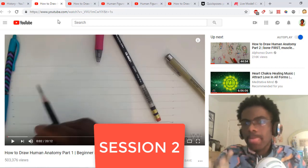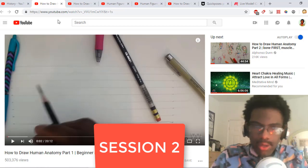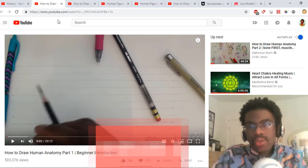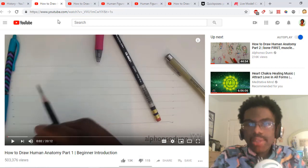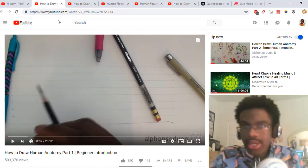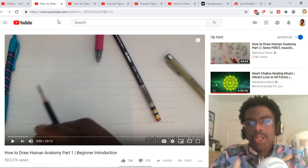I'd recommend looking into Alfonso Dunn's YouTube tutorials on Human Anatomy Part One and Human Anatomy Part Two. Eventually, when you get used to practicing your human anatomy, you can apply this to anything you're drawing — either practice or drawing something you enjoy, such as your original character.